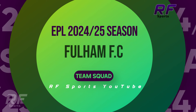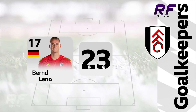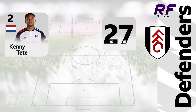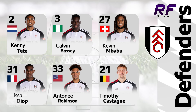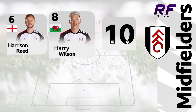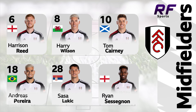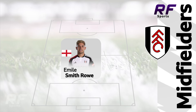24-25 English Premier League Season Fulham Squad.